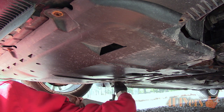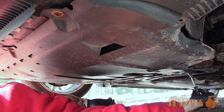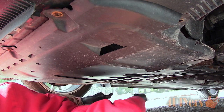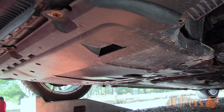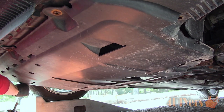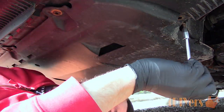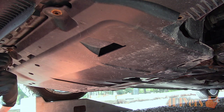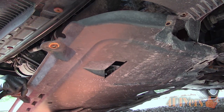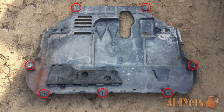Start by removing the belly pan, which is held on with 7 T30 Torx screws. It is best to start with the rear first and slowly move your way to the front. This is actually supposed to be clipped onto the subframe by the control arms, but someone installed a cable tie instead. You will see towards the end of the video once I reinstall the belly pan how it clips into place properly. Here is the location of the Torx screws, and now the two areas where it clips onto the subframe.